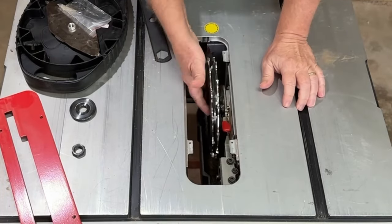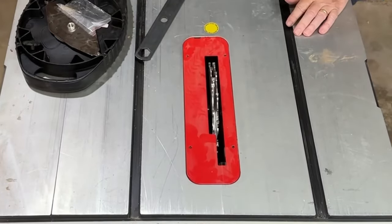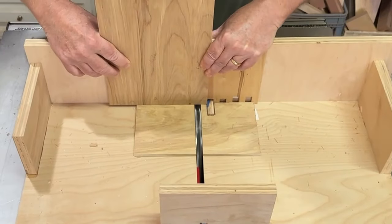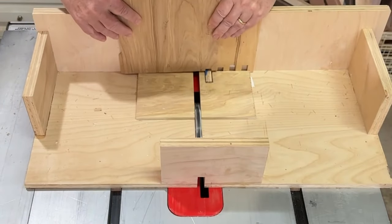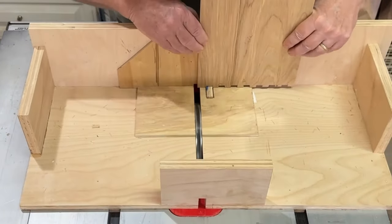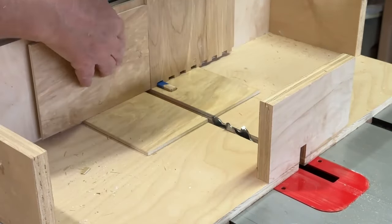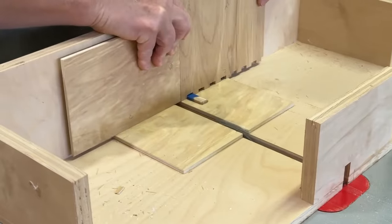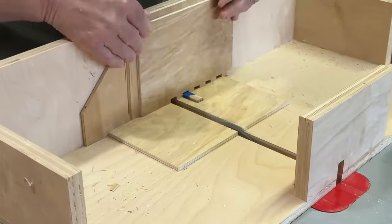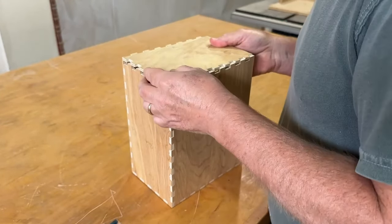I'm going to make box joints on all twelve corners of the box, so I install a half-inch dado stack on my table saw and break out my box joint cutting jig, and start cutting the notches for the box joints. There are a lot of notches to cut and it took me quite a while. I'm only showing the process to cut one joining edge here, but I repeated this for all twelve edges. This is way overkill for this project, but hey, it's a competition and I'm competitive.